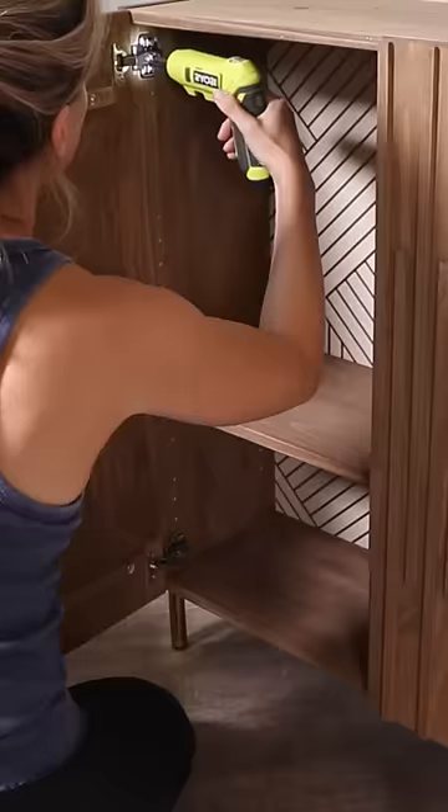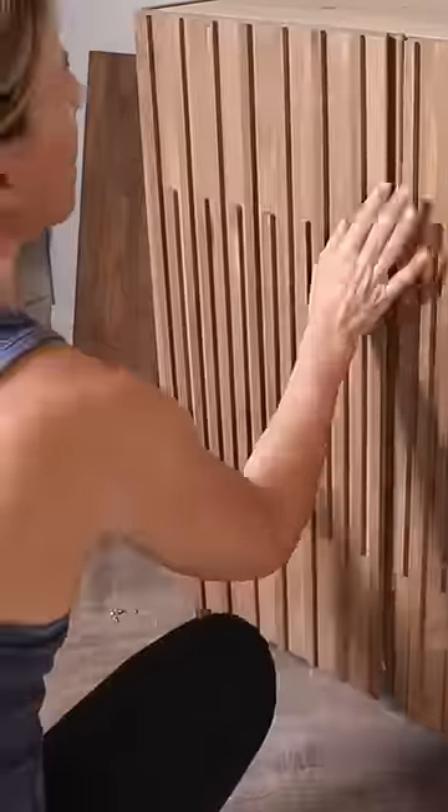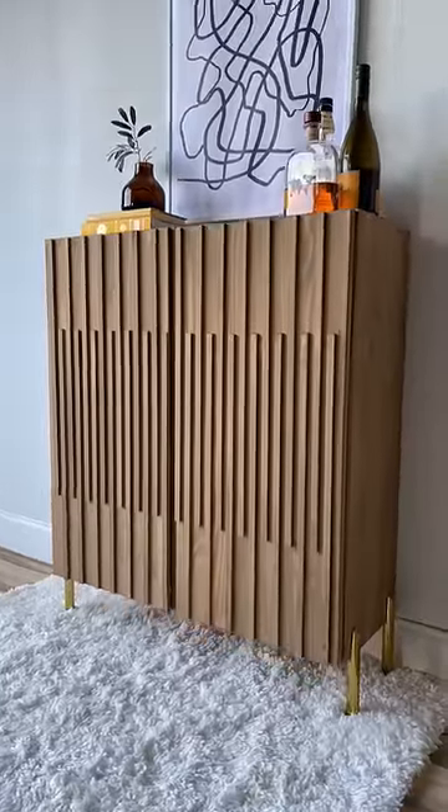I added some feet and put everything back together and now I have a custom bar cabinet for under $200. What do you think?